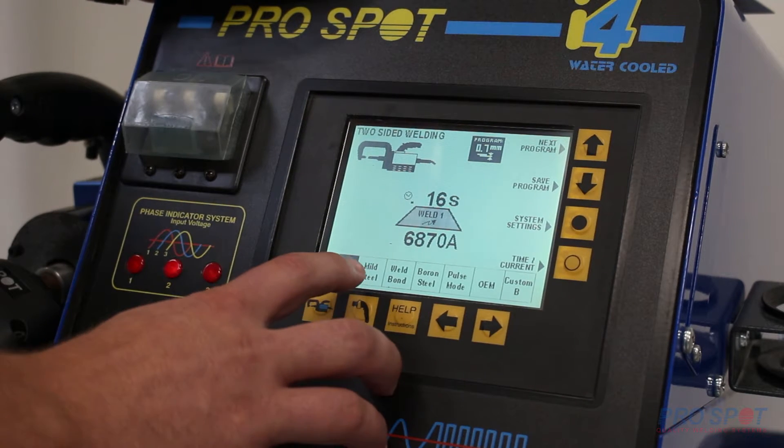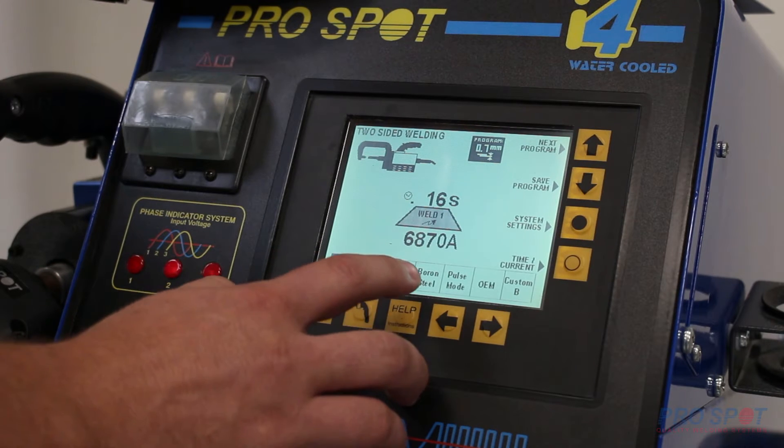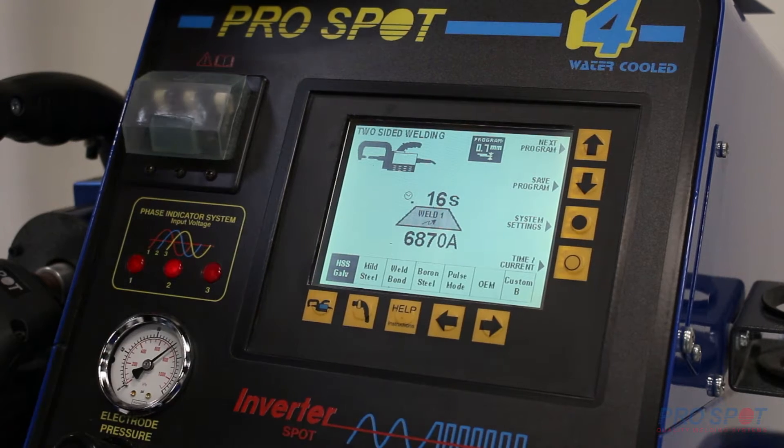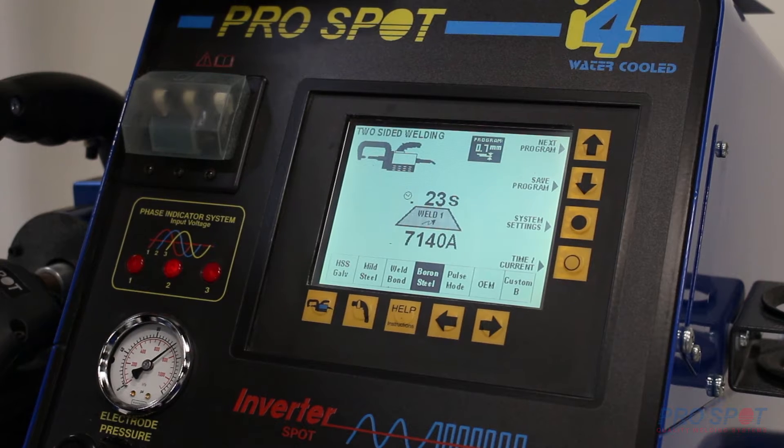You'll notice along the bottom there are a couple of different options: high strength steel, mild steel, weld bonding, boron steel, pulse mode. There's an OEM section and then the custom where we can make our own set depending upon the application. For now we're just going to show you how to key over to the boron steel, which is the closest to ultra high strength steel.